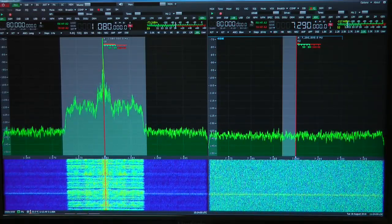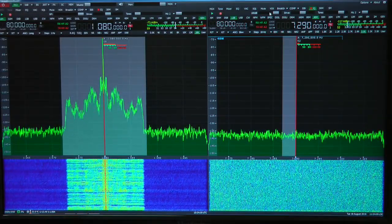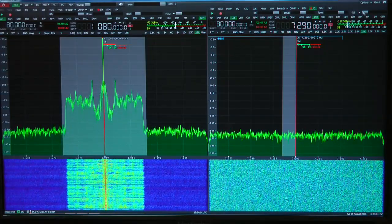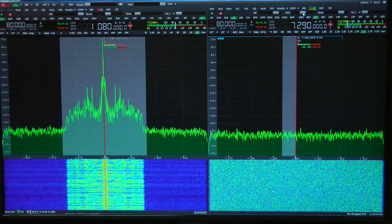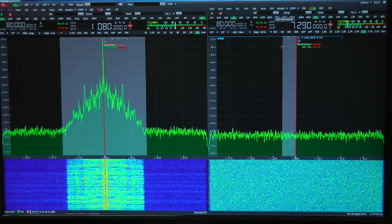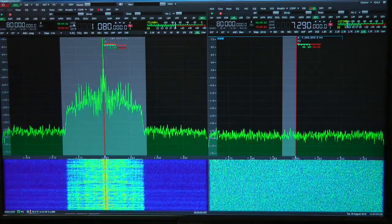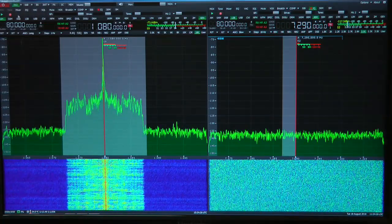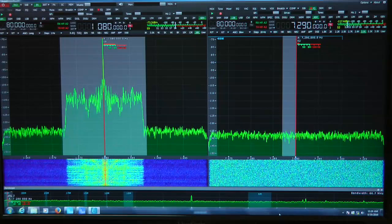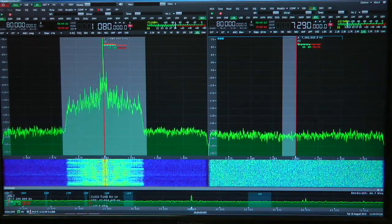Each receiver has a signal strength meter, frequency readout, all the modes right across the top. The bands are over there on the right. Microphone input levels, tone control, the transmit drive control up and down, and the RF gain control. It also has some pretty nifty little features. You have the band scope — it's labeled BS up here on the top left — and that turns on at the bottom of the screen, a wide band visual scope of what's going on.